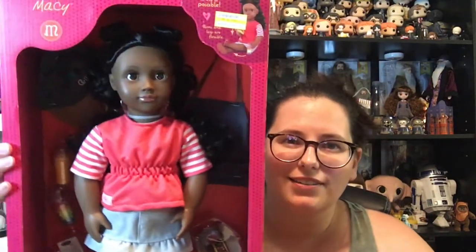I mentioned in the comments about wanting to compare the My Life As dolls with the Our Generation dolls. I didn't really want to pay full price for an Our Generation doll because there's something about the face I just can't place. When I was at Target the other day, I found one on clearance for $10.49, so I picked her up. This is Macy from the Our Generation line from Target.